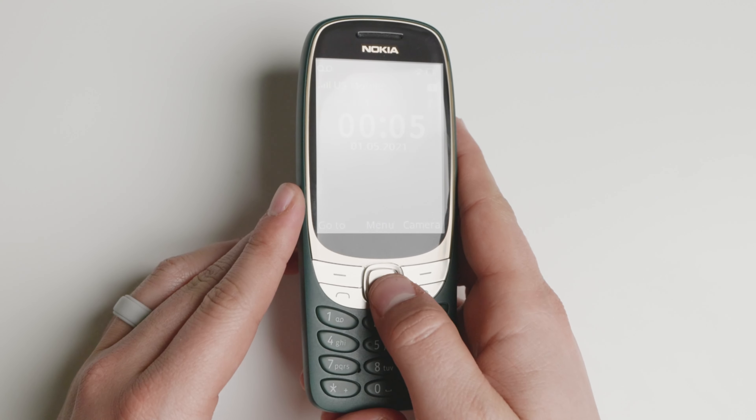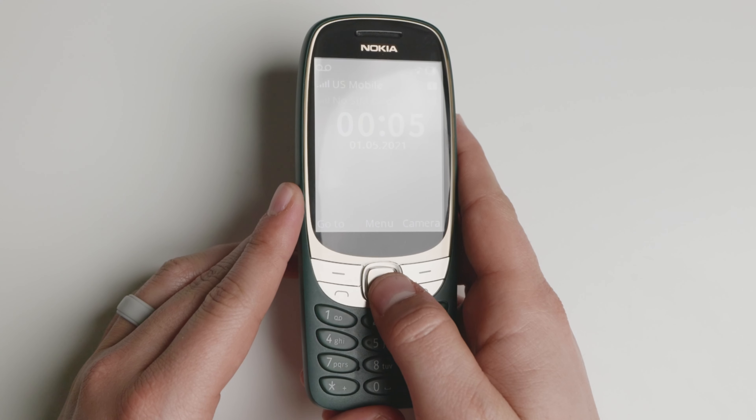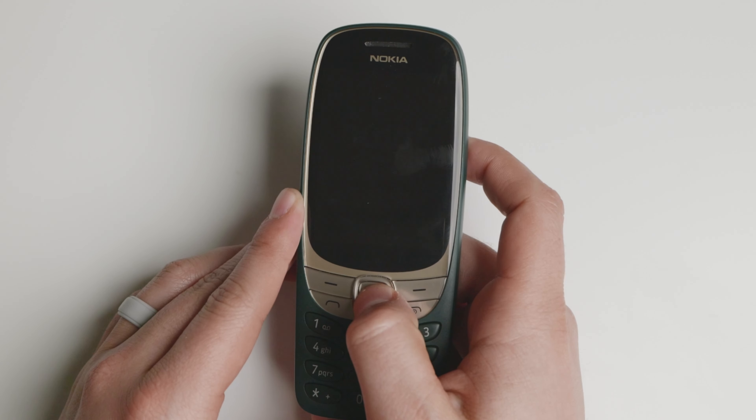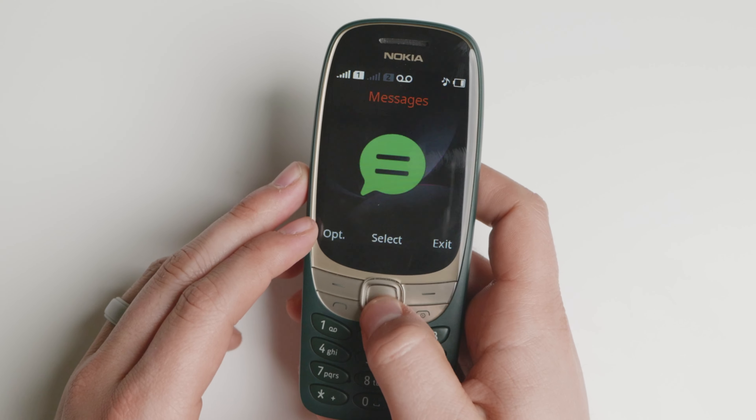In direct sunlight it's not the best — as you can see there, it's a little bit of a simulation. You will still be able to read it but it's going to struggle just a little bit. The screen is not bad at all and it does get plenty bright if that is something you're looking into.